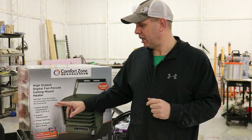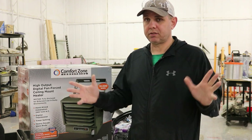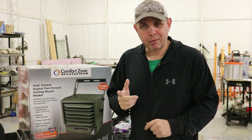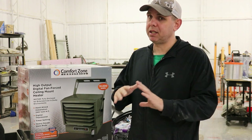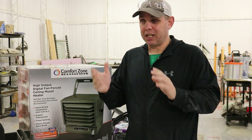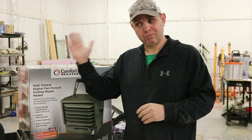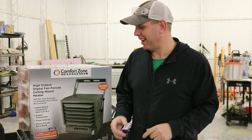It's electric, you have to wire it in — it's 240 volt. If you're not good at electricity or you're not comfortable, hire a professional — that's my best advice. I was going to go over a few things, but there are a lot of experts out there. Either you're good at it or you can do it, or you can't — if you can't, hire somebody. That's all I'll say about that.